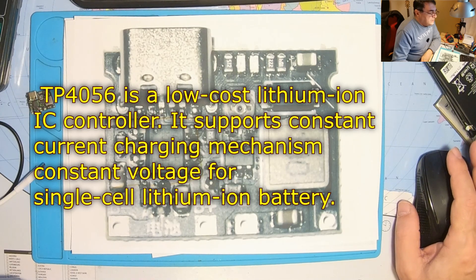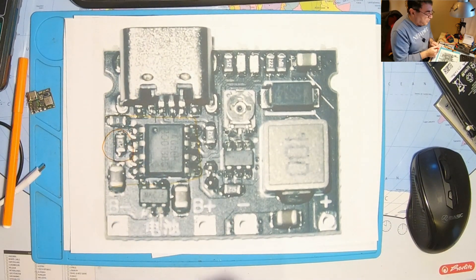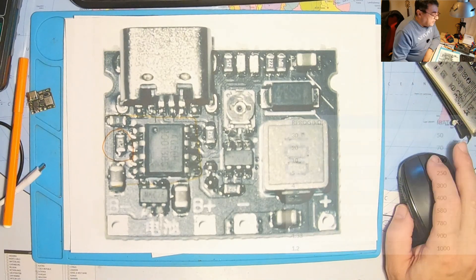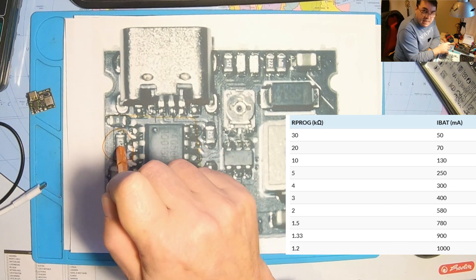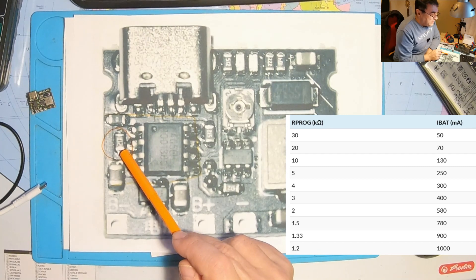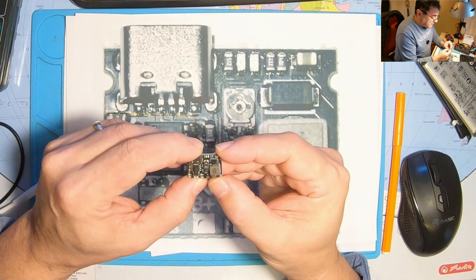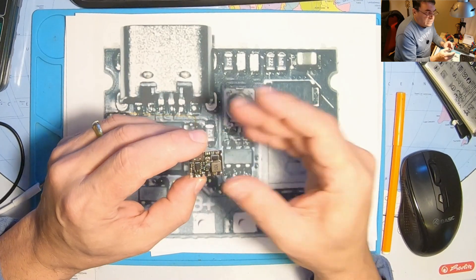It supports constant current charging mechanisms and constant voltage for a single lithium cell. What's important here is this resistor, which by default is 1.2 kilo ohms. That makes the circuit charge the cell with 1 amp — 1000 milliamps. By changing the value of this resistor, we can have charging currents from 50 milliamps to 1 amp. For example, with 10 kilo ohms, we'll get around 130 milliamps of charging. There are a few LEDs here — red means charging, blue means finished. It's a very intuitive device.